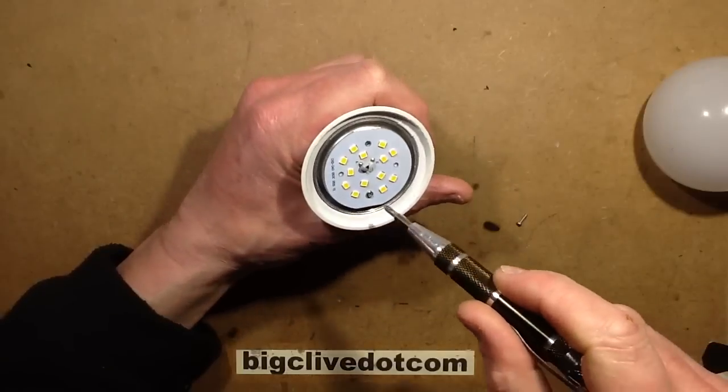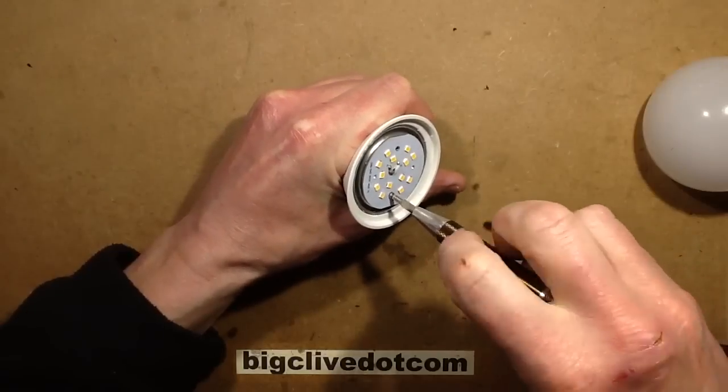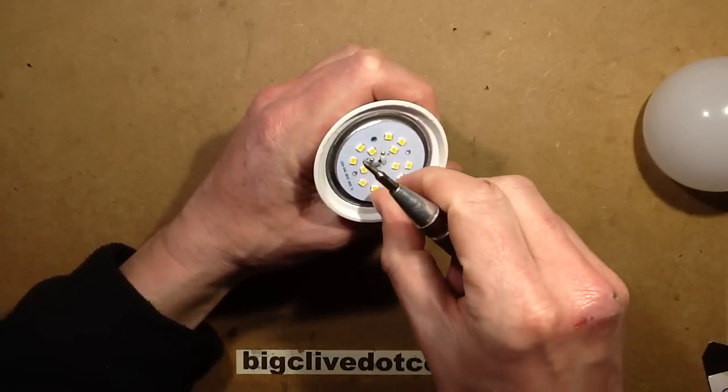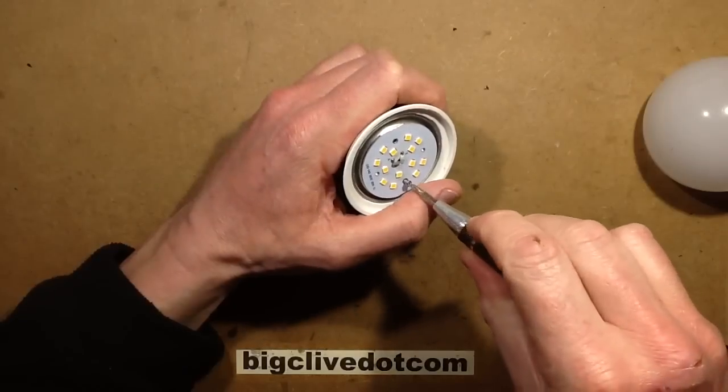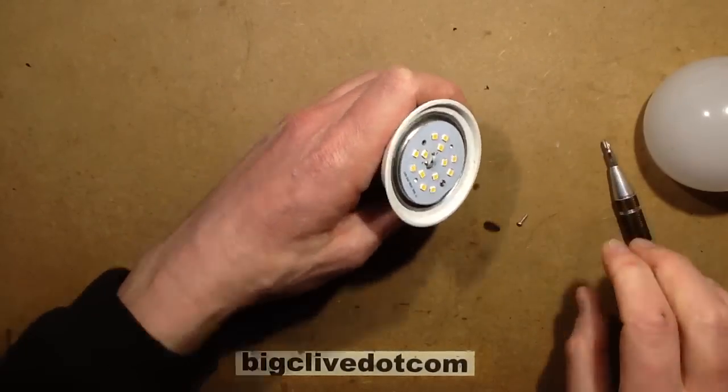Typical forward voltage is typically 3 volts each, but I wonder if these are multi-chip LEDs. I could find that out - let's measure the voltage across them. Let's put that screw back on and plug this in again.